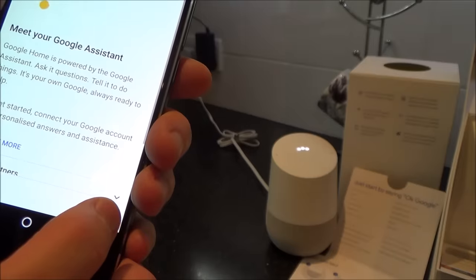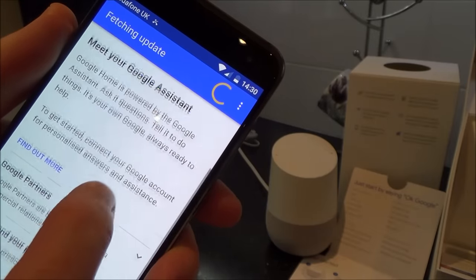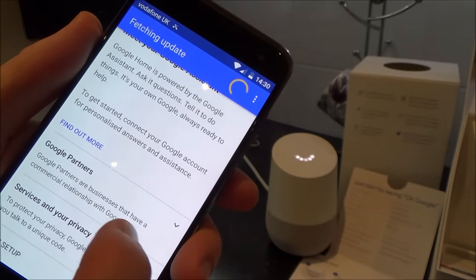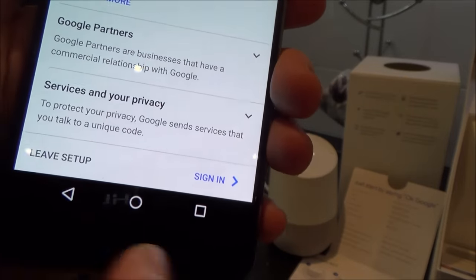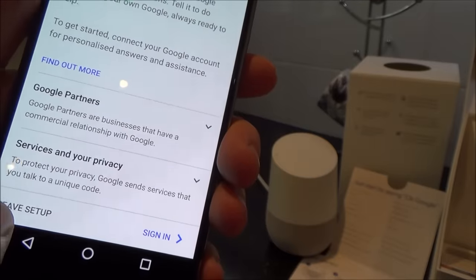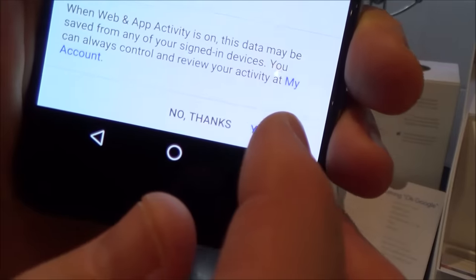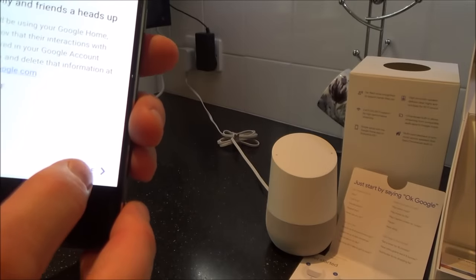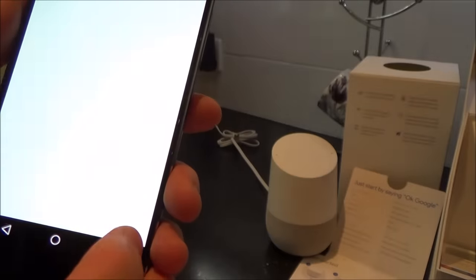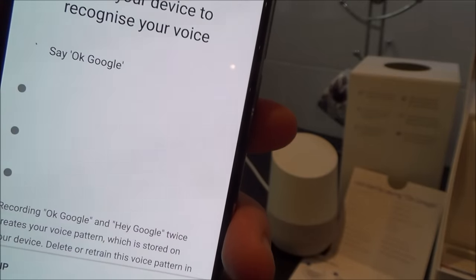Meet your Google Assistant — Google Home is powered by the Google Assistant. Connect your Google account for personalised answers and assistance. I'm going to sign in, because otherwise I won't have the full functionality. Now it says: teach the Assistant to recognise your voice. Say 'OK Google' or 'Hey Google' — I need to say those phrases a few times so it can learn my voice.